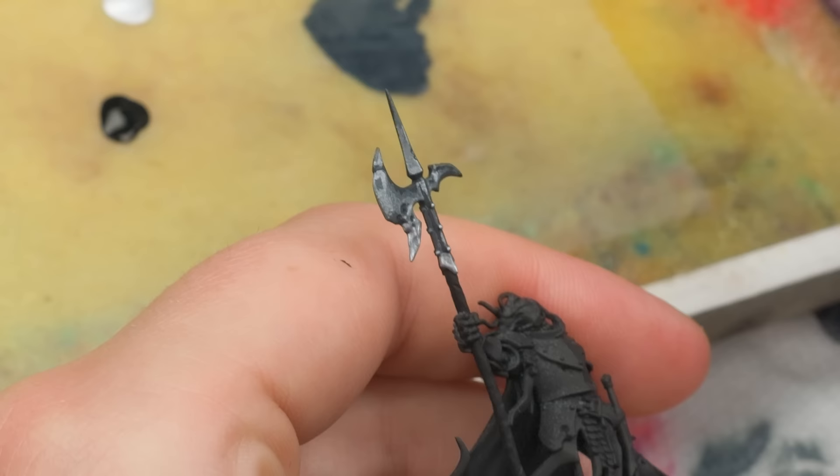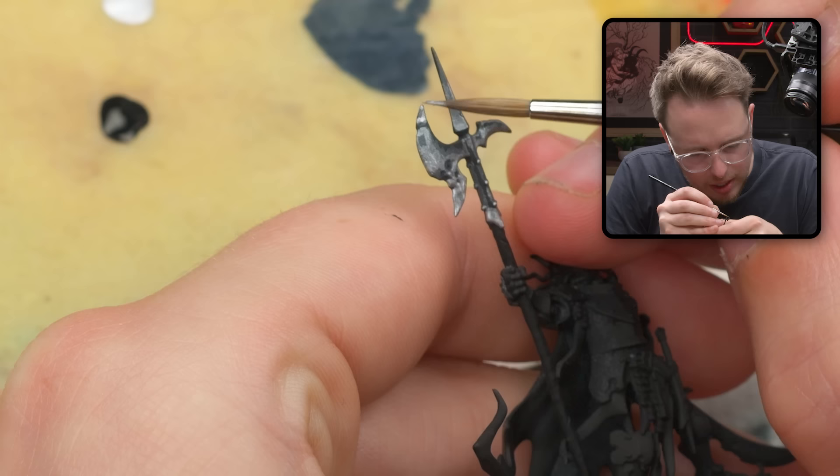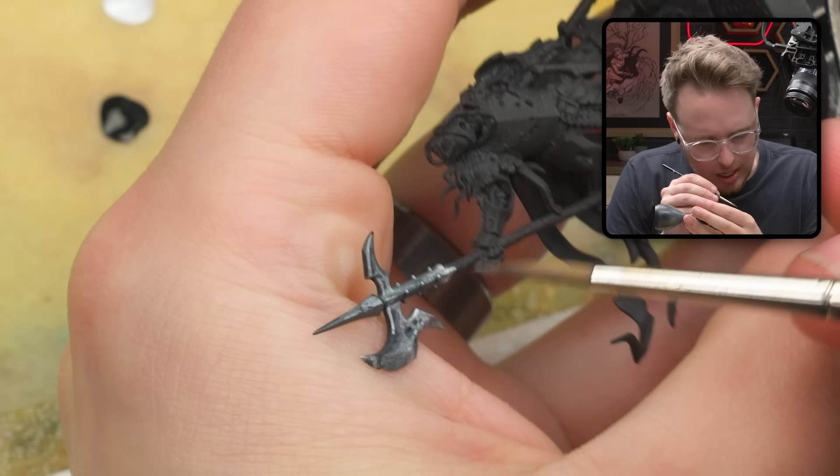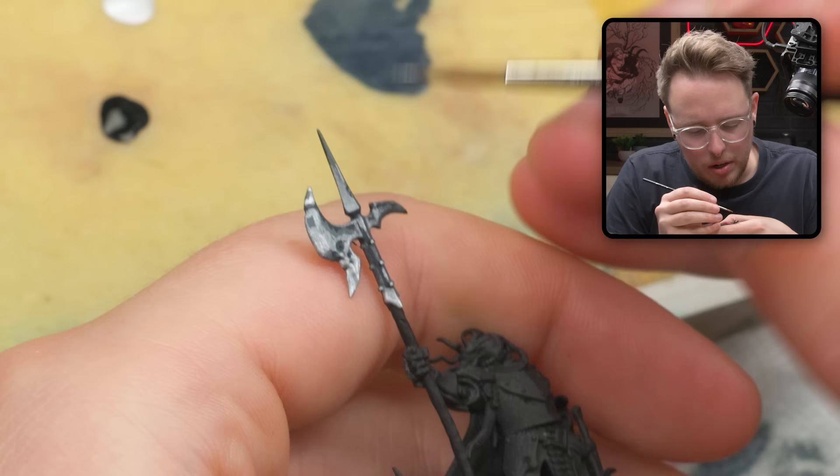Still doing a pretty scratchy approach here. I'm going to do a quick edge highlight along the top of the blade, which allows me to take stock of what things look like and whether we're going in the right direction.